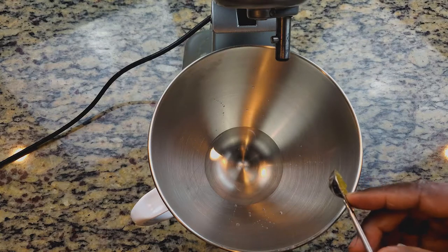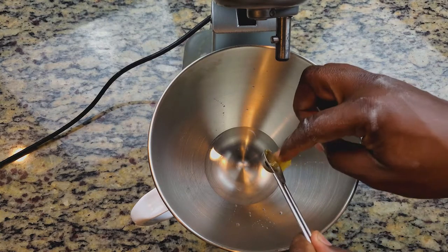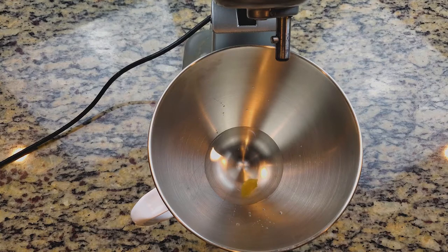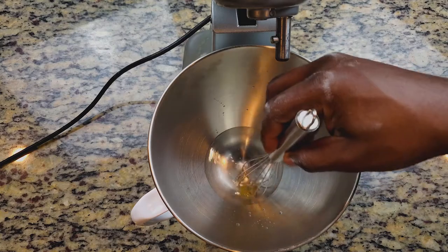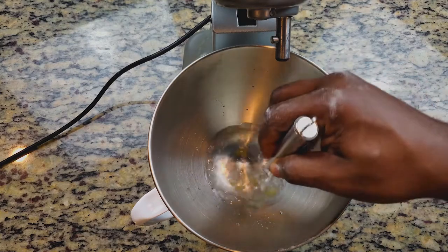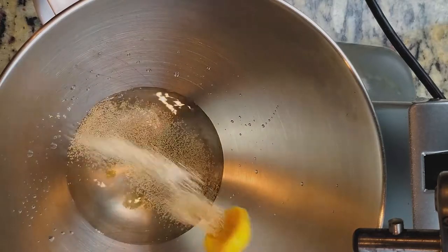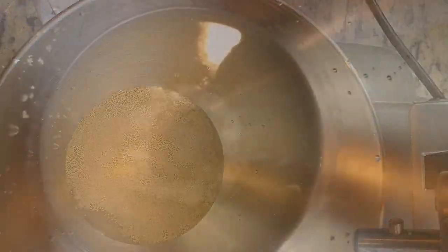Now we're going to add in our honey and mix it with the water. This part is optional — you do not have to add the honey. But if you don't use the honey, the yeast I'm adding next won't get the reaction it needs for the pizza dough to rise, so expect a thinner pizza dough if you skip it.